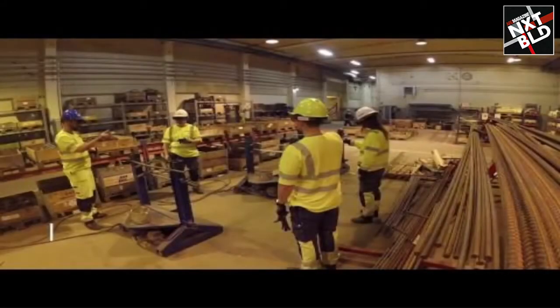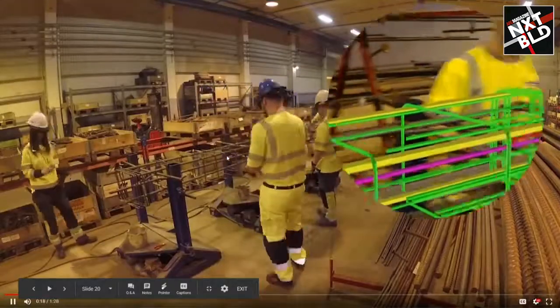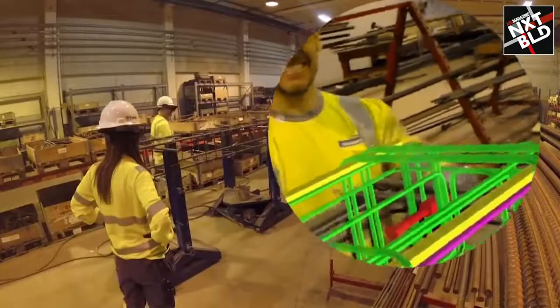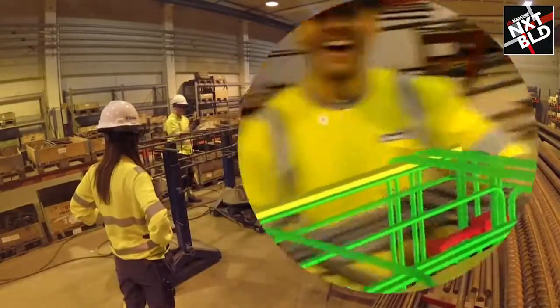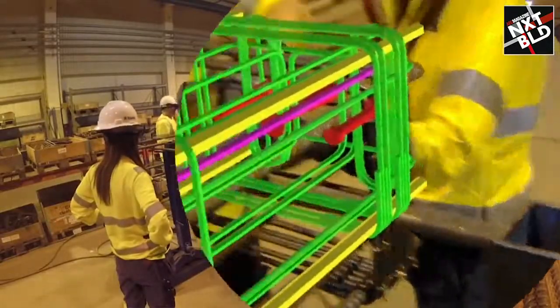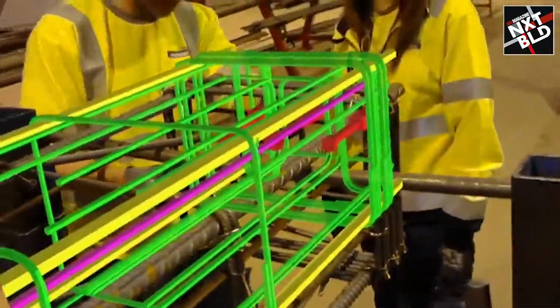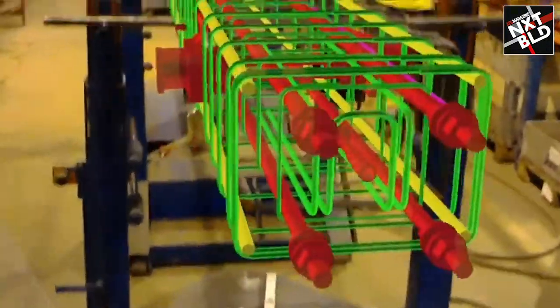We brought XR into factories — into prefab concrete and rebar production. We could just play the videos, and those people, when they are shaping components and subcomponents, could just overlay what is supposed to be, especially when you have a complex rebar design, and just approve intermediate steps and give the go to the next, before even shaping those into the site jobs.